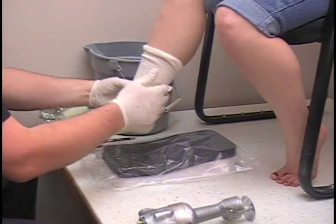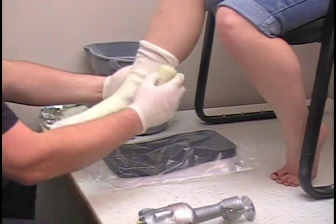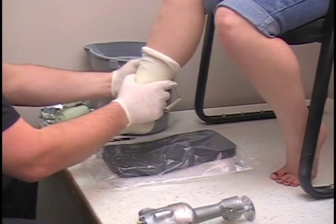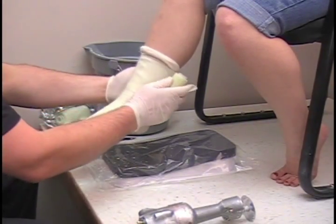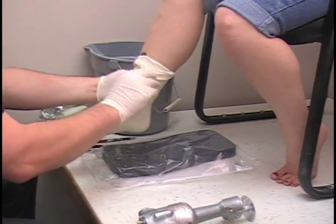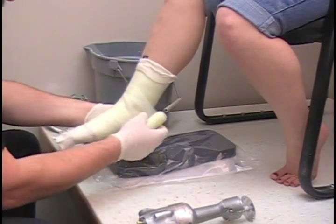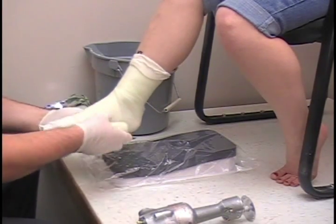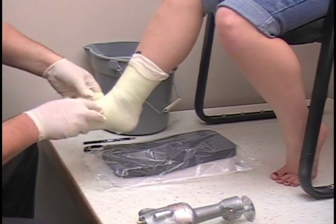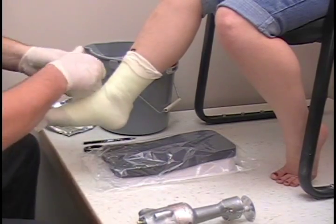Once you get the heel encapsulated, just start it up the leg. Double wrap at the top, and then head back down. For this one, we only needed one roll, and that's going to be just fine.